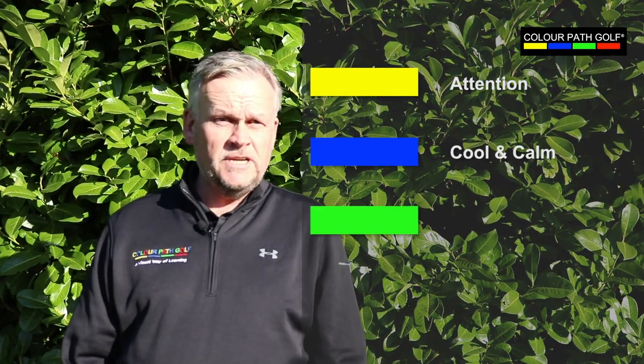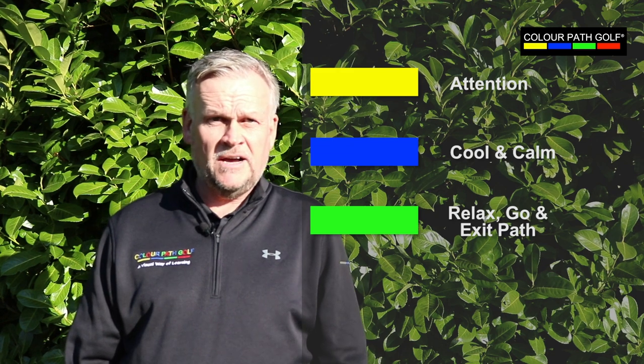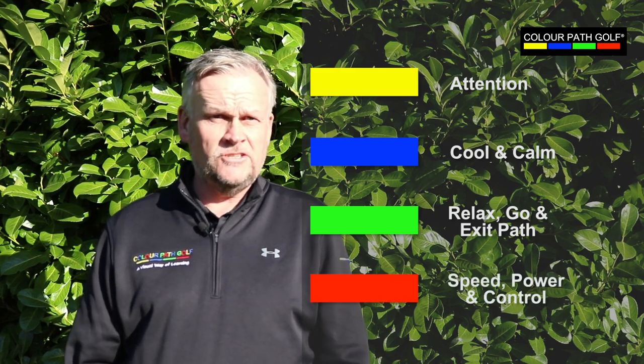It's all about how we lay the kit out on the ground to create an externally focused learning concept. The Colourpath concept is based around the following key: we use yellow for attention, we use blue for cool and calm aspects of the swing, green for relax and go and exit path, and red for speed, power and control.